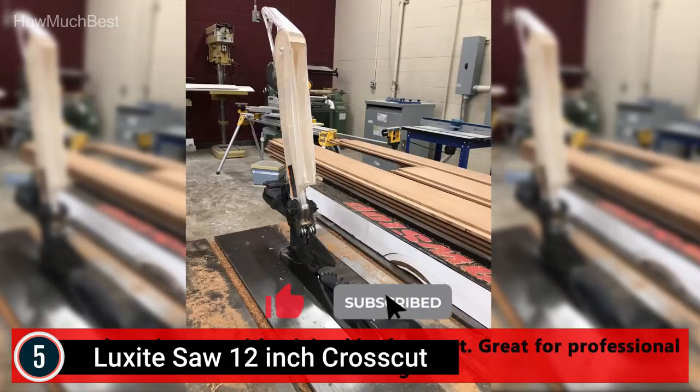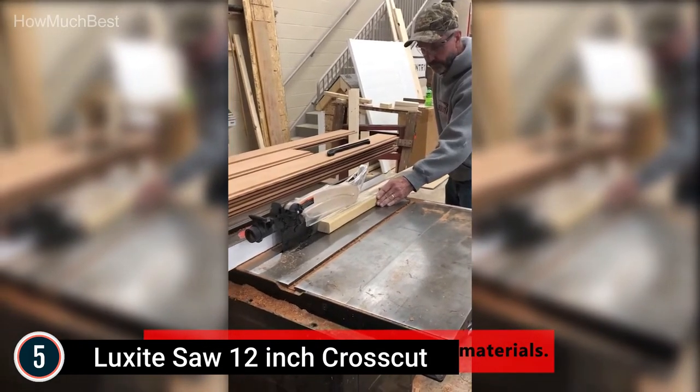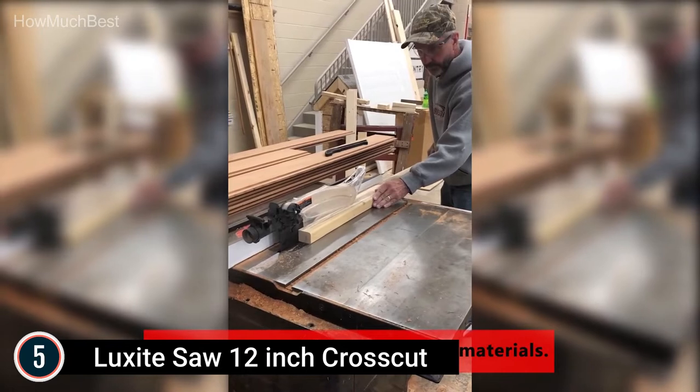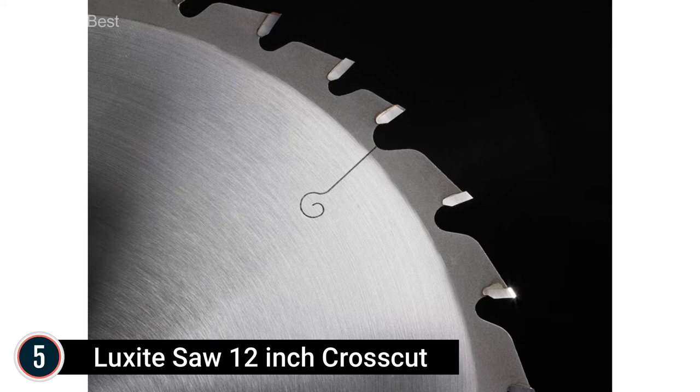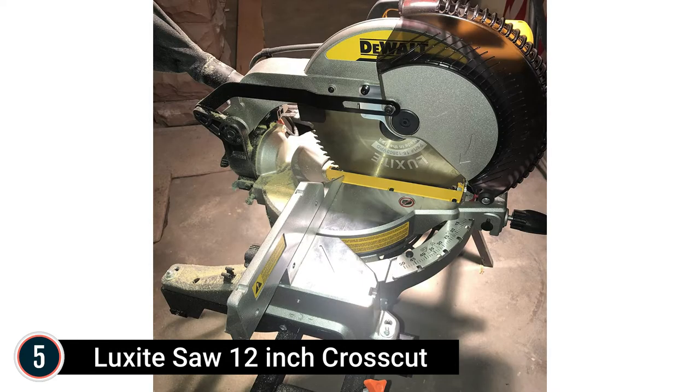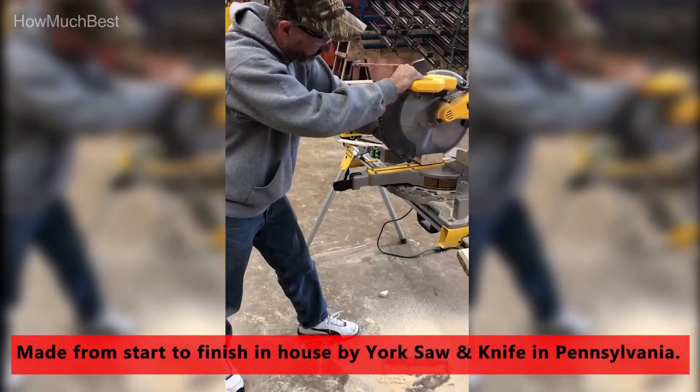The Crosscut Miter Saw Blade crosses the wood grain with minimal noise or blade vibration, which ensures a sleeker, smoother finish with little disturbance to the user. Each 80-tooth carbide circular saw blade is compatible with almost any table saw or miter saw on the market that requires a 12-inch blade with a 1-inch arbor. As part of the Luxite Saw product line, the Series 15 12-Inch Crosscut Blade is made, crafted, and tested to quality standards completely in the USA. For more information and installation guides, visit the York Saw and Knife blog.